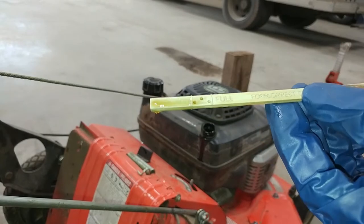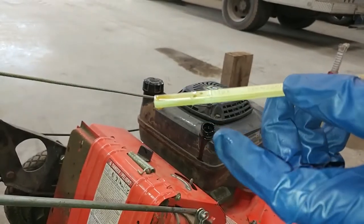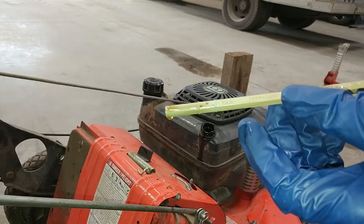Okay, I don't know if you guys can see that right now, but that's right up to there which is about three quarters of the way up, and I'm going to call that good.